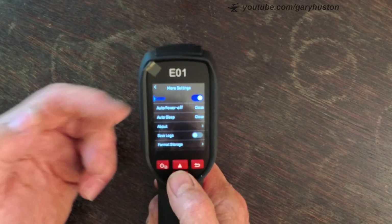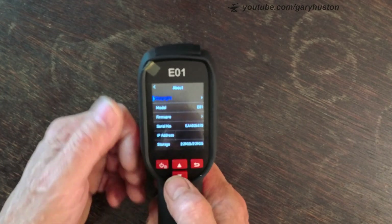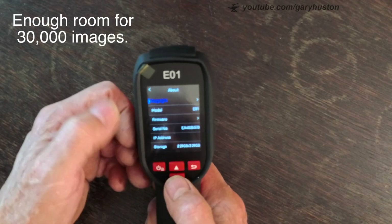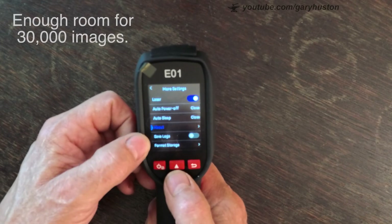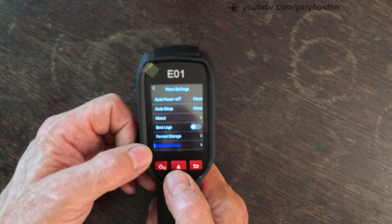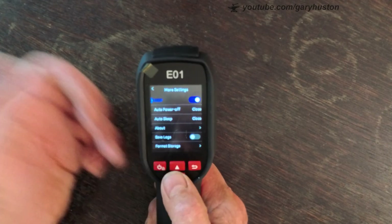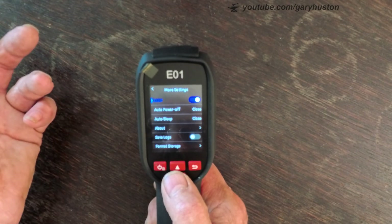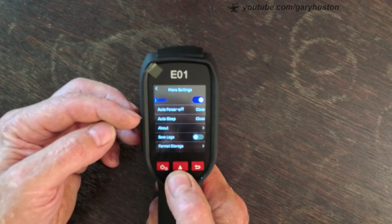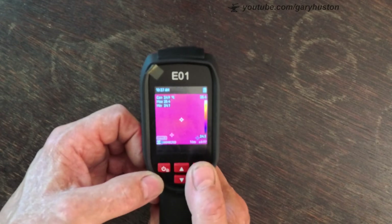More settings cover auto power off, auto sleep, your about section with serial number and firmware, how much storage you've got left, saving your logs, formatting the drive, or restoring the device back to factory. You can also change the language. And you've got your laser on or off if you want it.